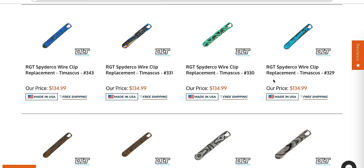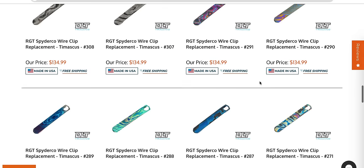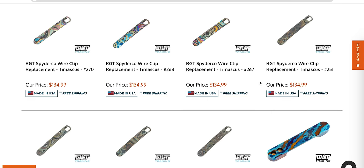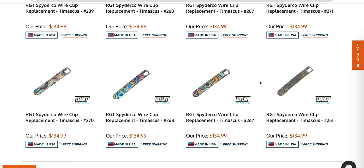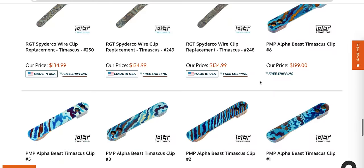We have a whole bunch of exotic Tymascus wire clip replacement clips for Spyderco knives. I would imagine that's kind of a multi-fit situation. So if you really want to spice up your Spyderco knife with a fancy clip — a whole crowd of people are going to say that's a lot of money for a clip. Come back to me 15 years ago with that comment, because that's how old it is. Fancy clips have been around for a long time.